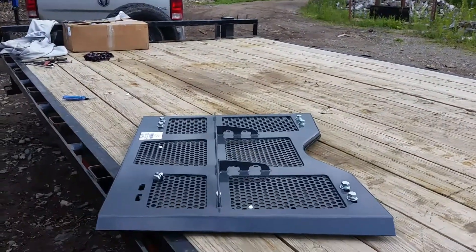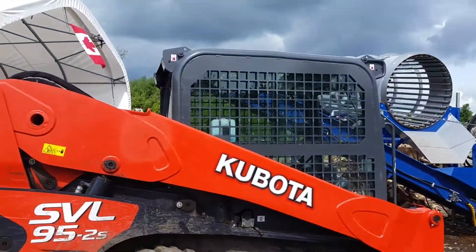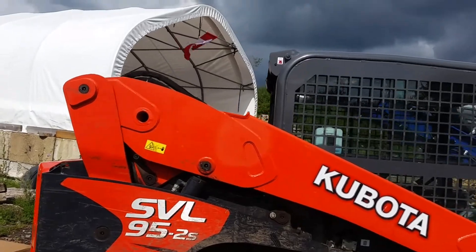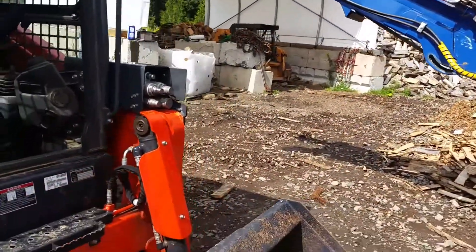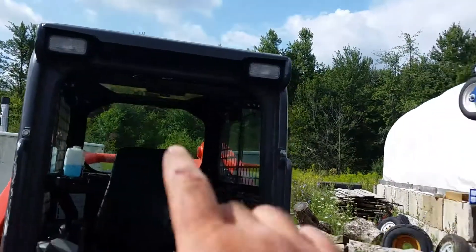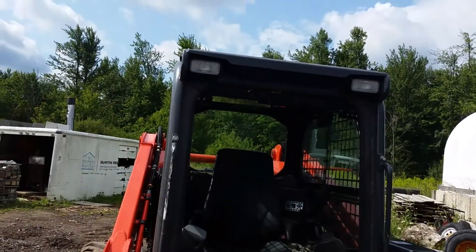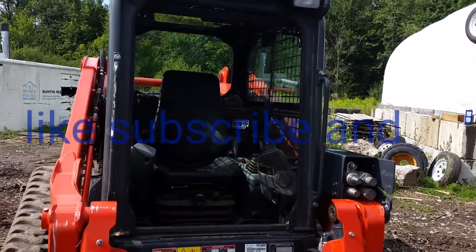It arrived yesterday or the day before. They make a whole armadillo package that goes all over the top, but it's not cheap, so we're starting off with just a few pieces. There's also a light protector we're thinking about getting later on, but for now, this is what we're doing — and that's how she goes.